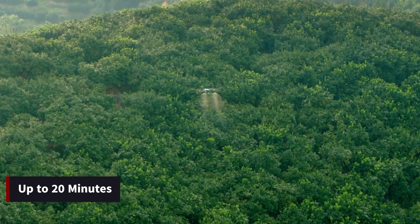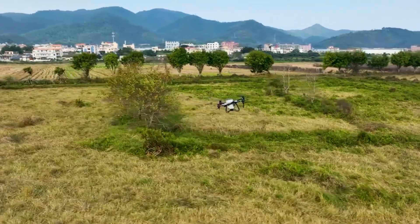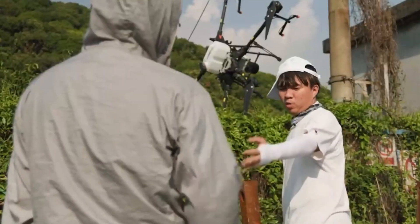With a flight time of up to 20 minutes on a single charge, depending on payload and flight conditions, the T50 provides ample time for comprehensive field coverage.